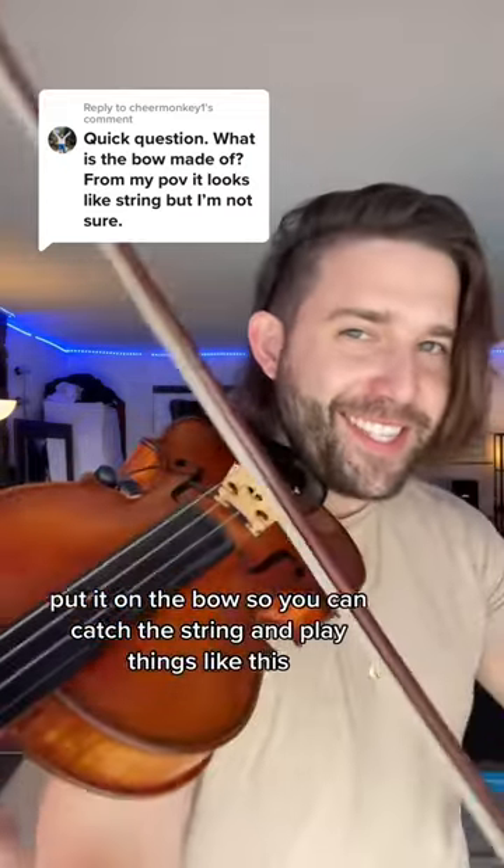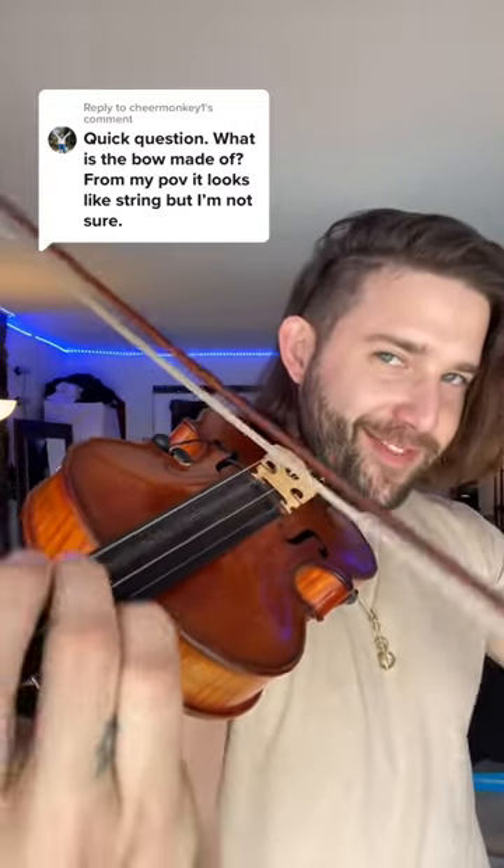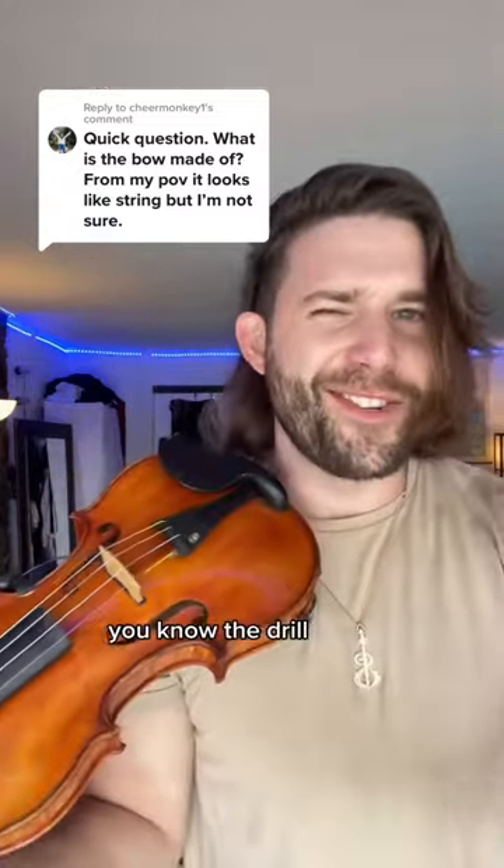And play things like this. You know the drill.